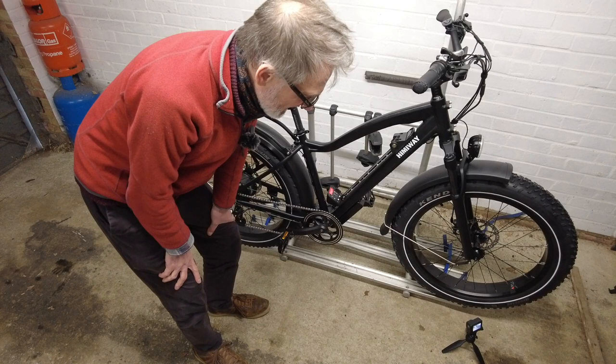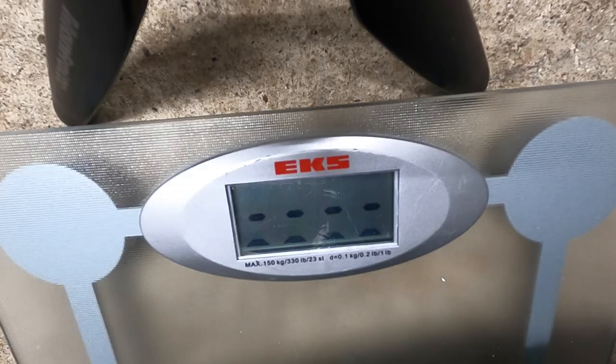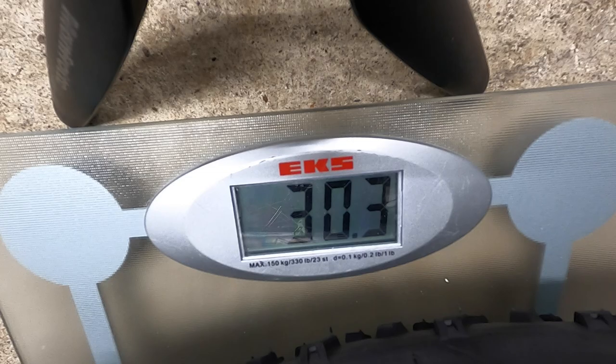I've weighed it three times and each time has been a different weight, but they're all around about 30kg — the maximum I had was just below 31kg. That does mean the bike rack, if it were reconnected to our motorhome, would hold that bike. However, we need to lift it up onto the rack, which is about a metre to a metre and a half off the ground, and I can't see me lifting that bike up there. And even if I could, it's probably too much weight to then take another bike as well. So I don't think we'll be able to take it with us — with Herman.